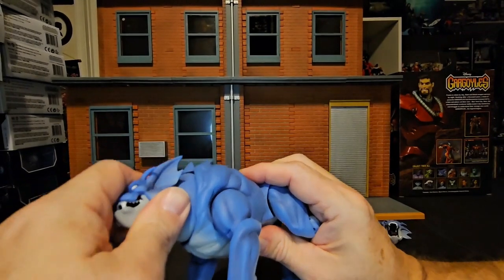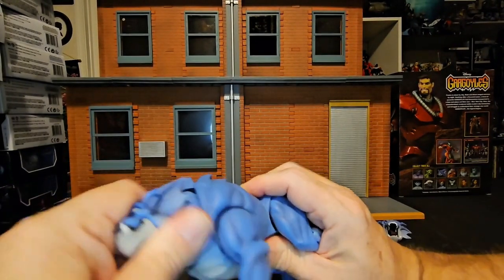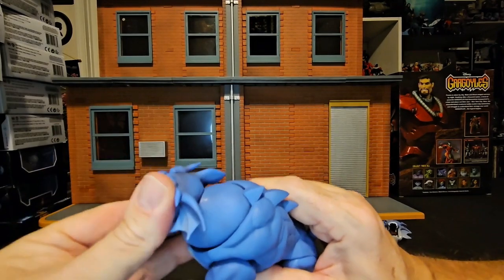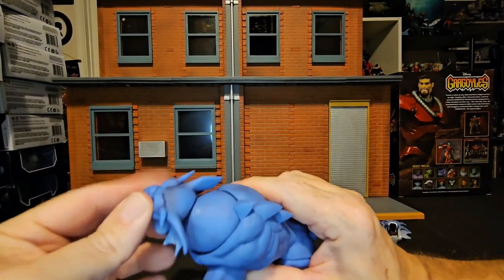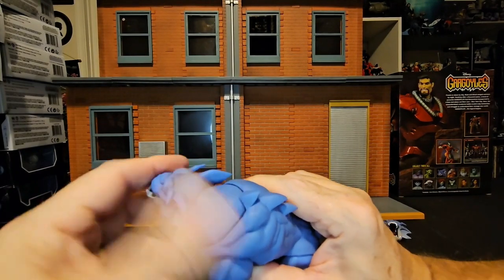Now if we look at his neck here, we see it rotating around just a little bit. That neck allows him to look left and right pretty well.